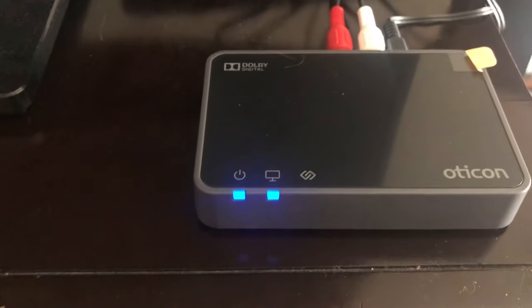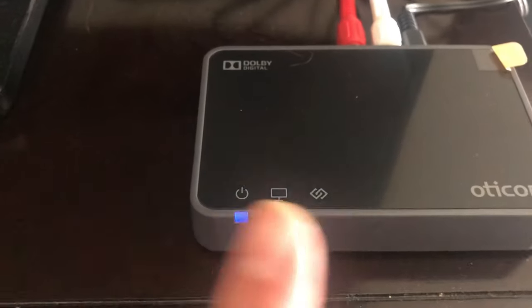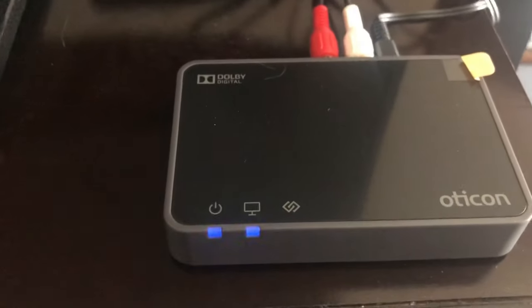As shown in the user guide, two blue lights mean the box is not connected to the hearing aid yet. Knowing what these lights mean will save you a world of headache.